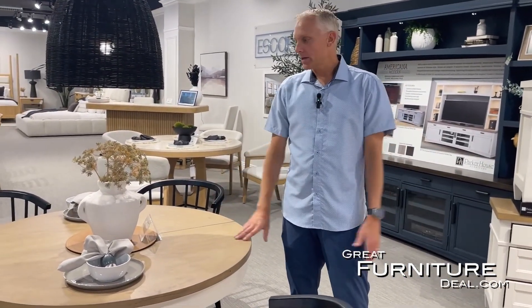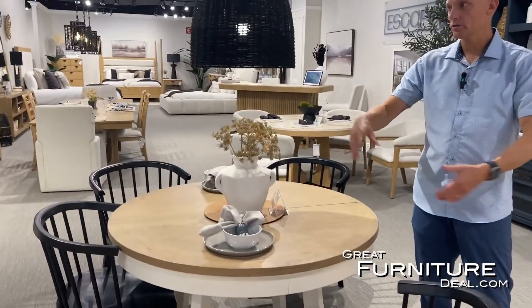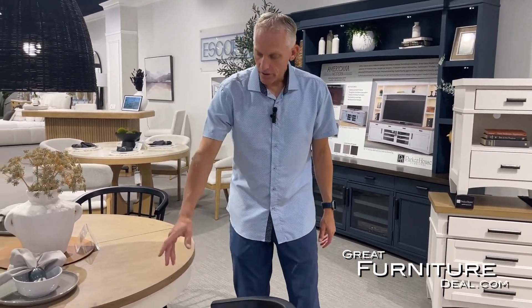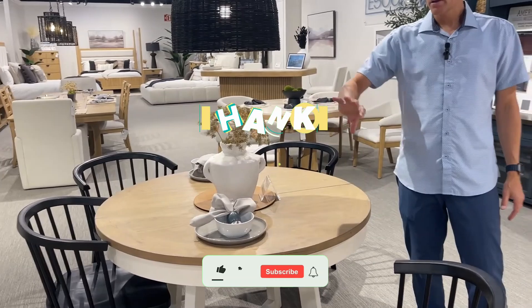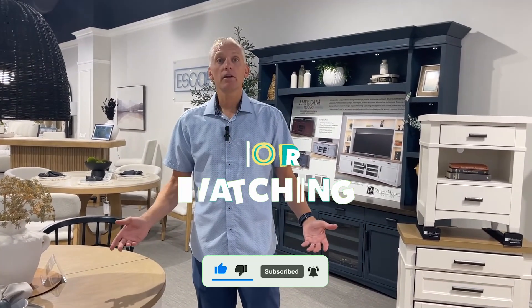So four different table options in the Americana Modern line: two rectangular, one counter height, and one round small table. There are lots of different options in what we call the Americana Modern because there are just so many styles and options available to you.